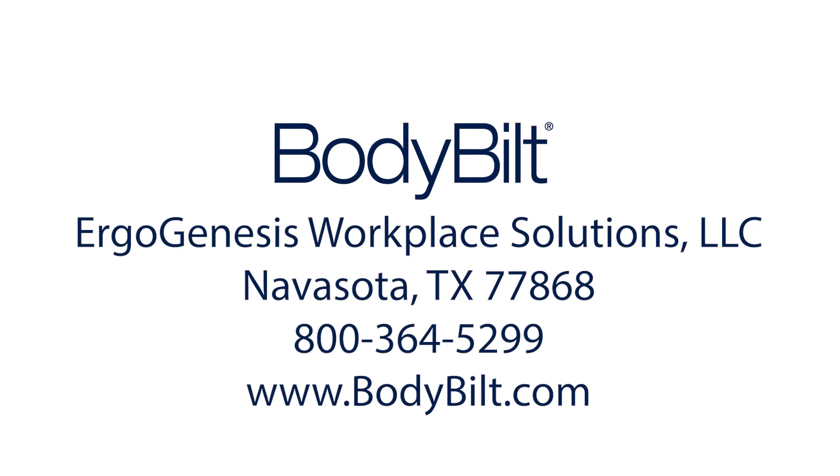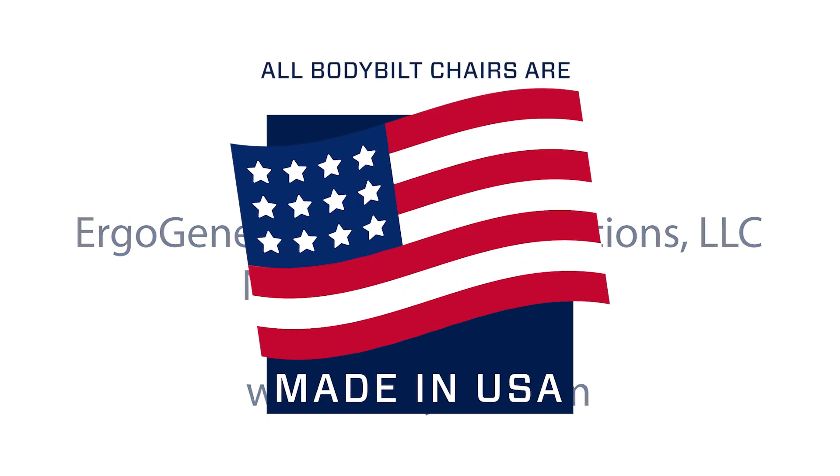Body Built chairs are manufactured by Ergogenesis Workplace Solutions LLC exclusively at our plant in Minnesota. Call us at 800-364-5299 or visit www.bodybuild.com.